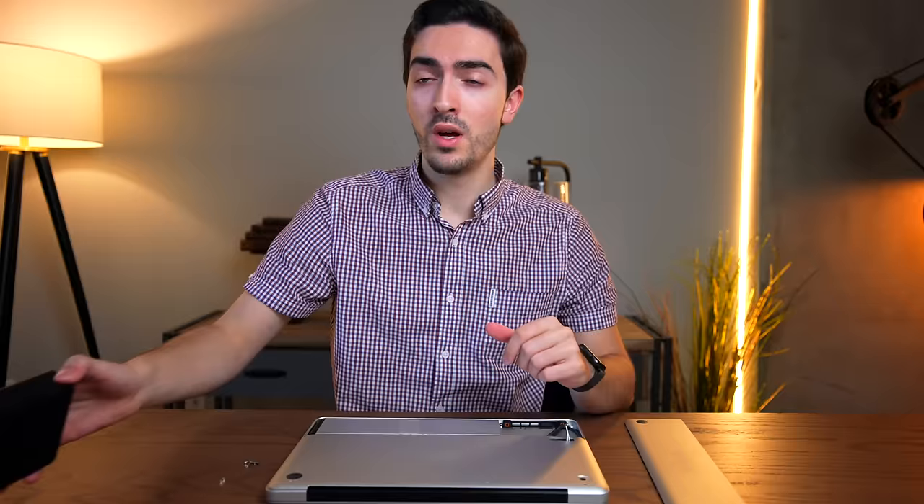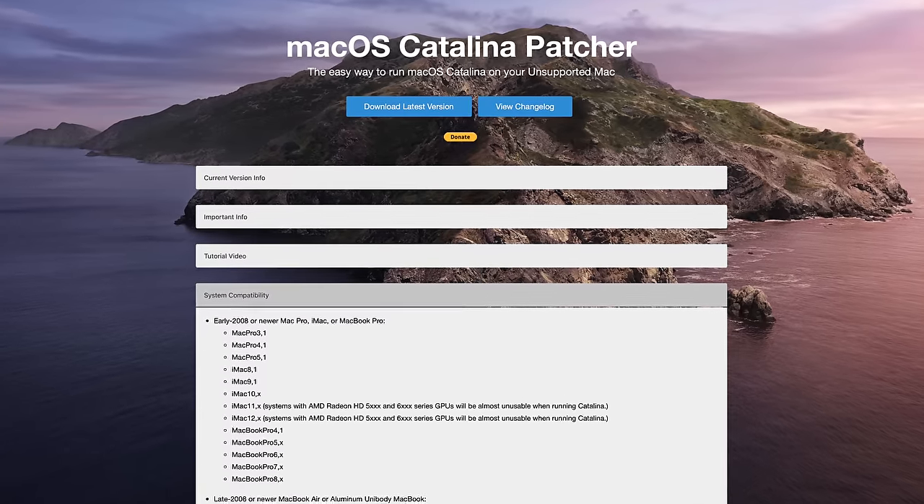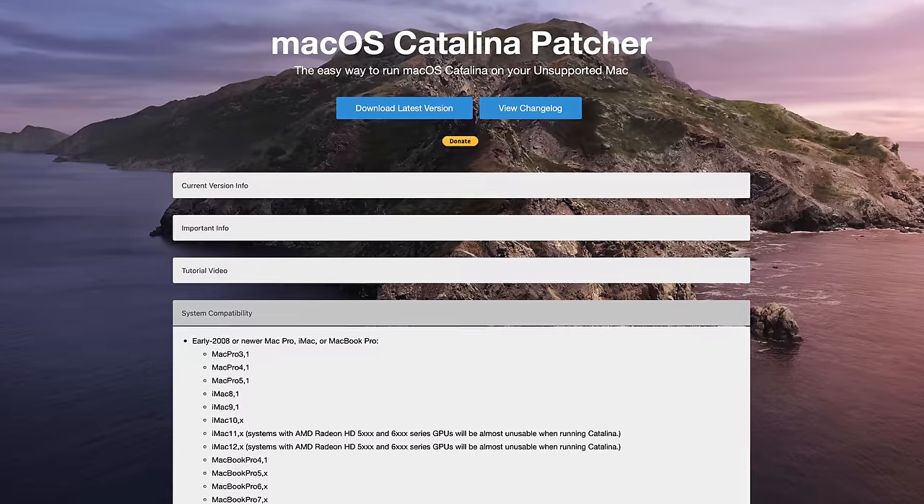Now that we know this thing works, there are only a few steps left. Number one: use the Pro-Tech Toolkit to screw in the back panel. Number two: install the SSD. Number three: use the DOSDude Catalina patcher — which happens to also be on a free Micro Center flash drive — to install macOS Catalina. It's super easy to use; just follow the setup, use one of these flash drives, and it basically behaves like a normal macOS installer. You install it just like any other version of macOS.